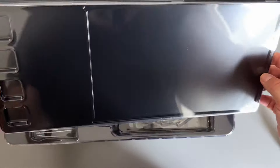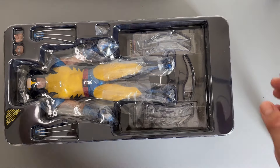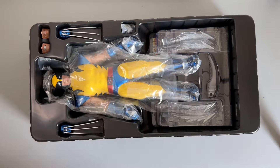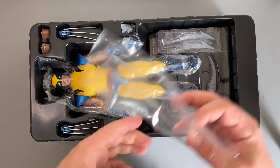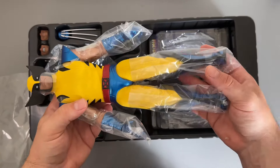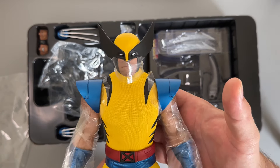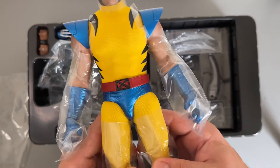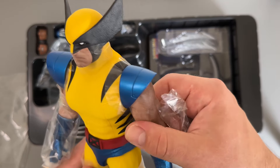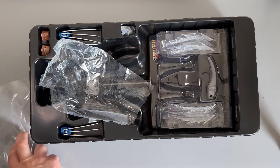Now to the meat and bones - here we have Wolverine and he looks fantastic. Let's get some of that plastic off. Straight away he is a chunky boy, he is heavy, definitely got some weight to him. I really like how he's looking here. You've obviously got the silicone arms which do feel nice as well, so we'll see how that looks in a minute.